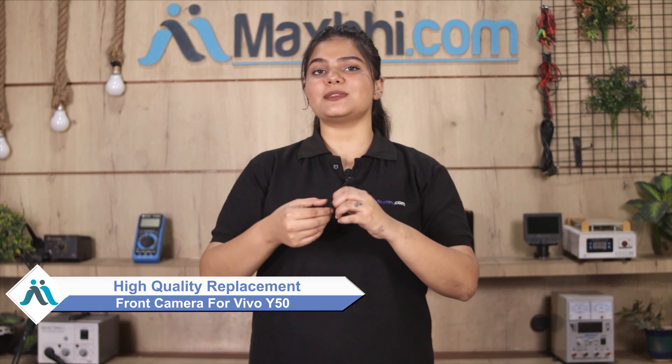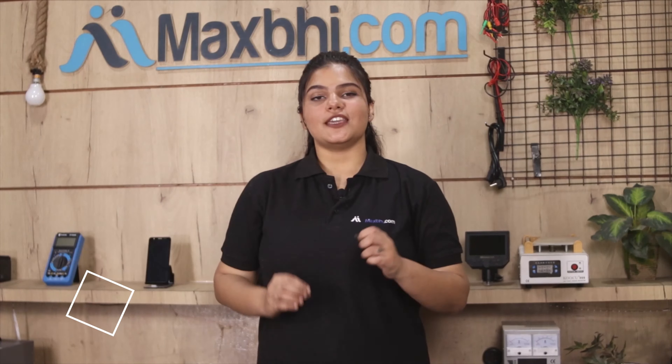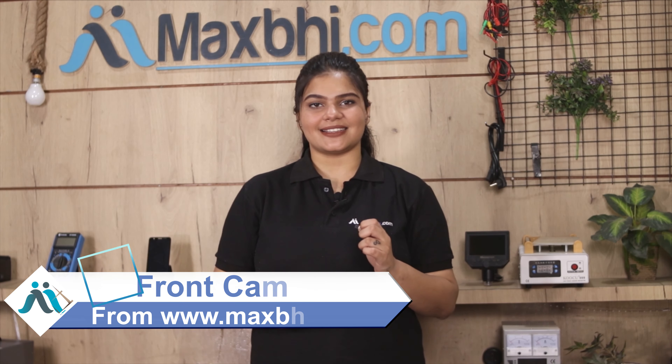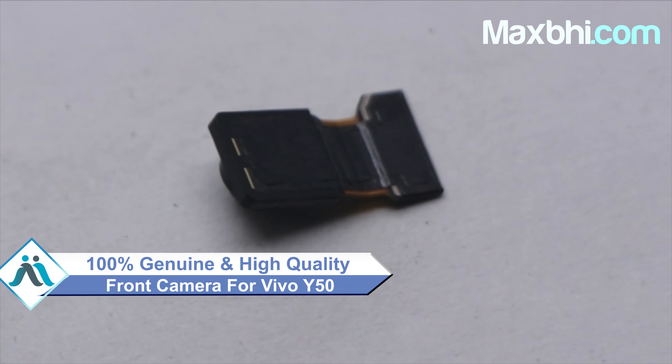Don't worry, you can now buy a high quality replacement front camera for your Vivo Y50 at a very affordable price from MaxBee.com, and can fix your phone yourself at home or get it repaired by any professional very easily. This front camera is a 100% genuine quality product which works similar to your original product with a perfect fit for your Vivo Y50.